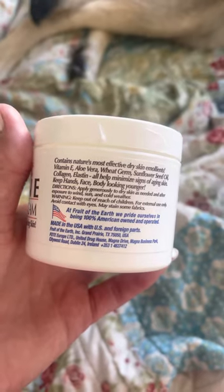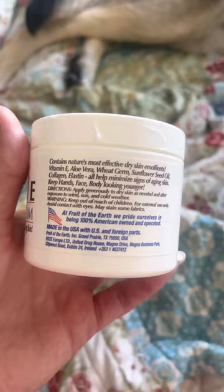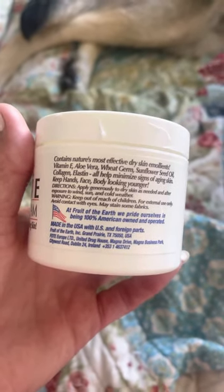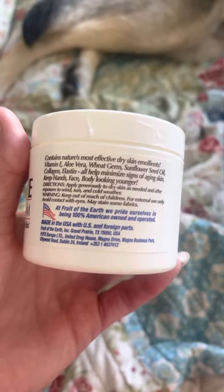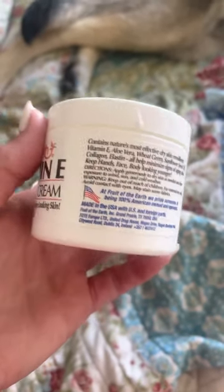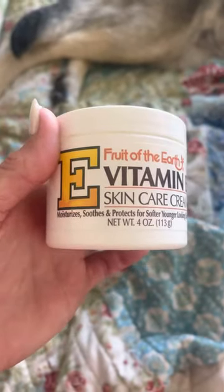As you can see here, it's got wheat germ, vitamin E, aloe vera, sunflower seed oil, collagen, elastin. The stuff is just amazing. I haven't found really anything else that I like using that works as well. And for the price, it's amazing — it's just like a miracle cream.